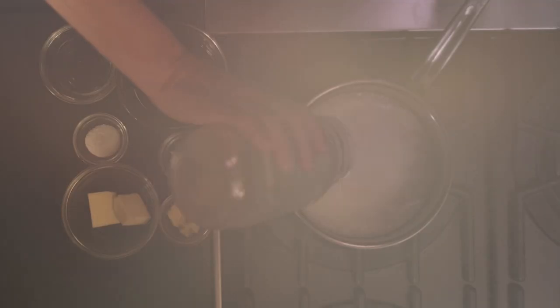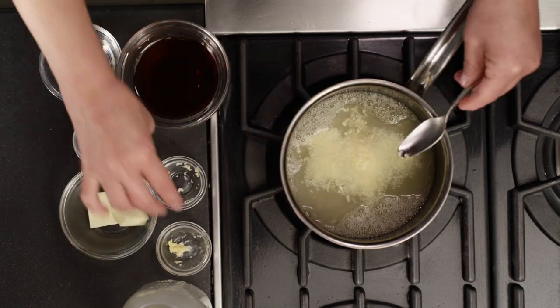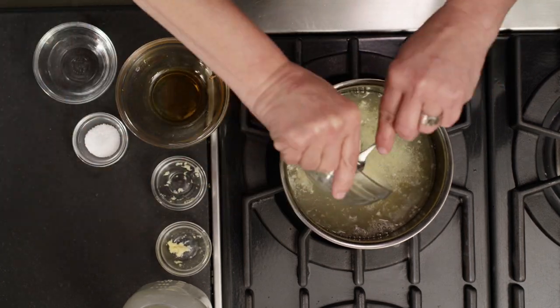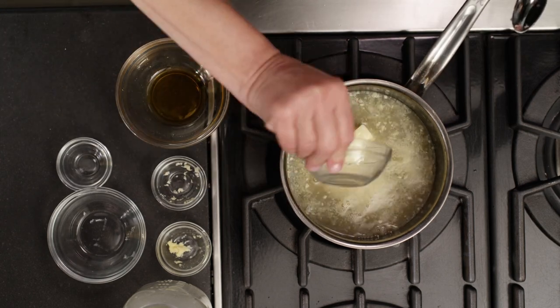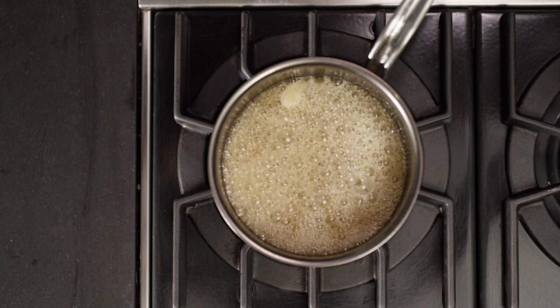Prepare the ginger maple glaze in a heavy, small saucepan by mixing ginger beer, ginger, garlic, maple syrup, butter, salt, and vinegar, and bring to a boil for seven minutes. Turn off the heat and set aside.